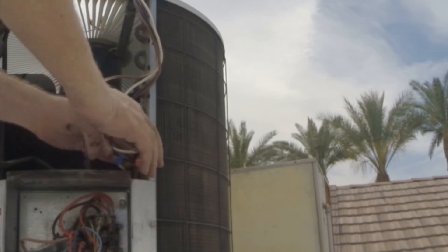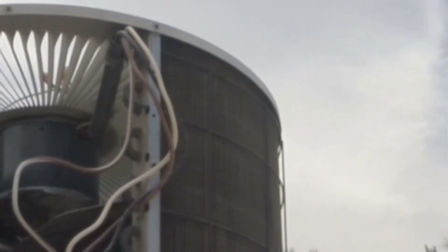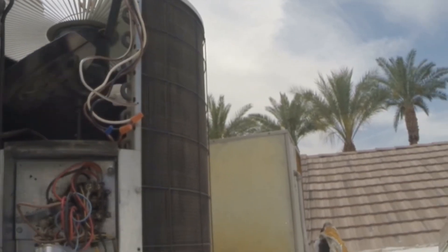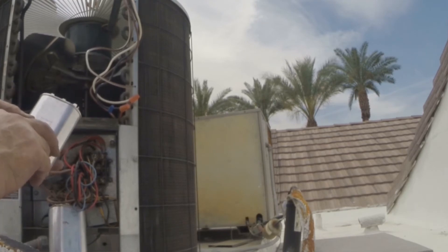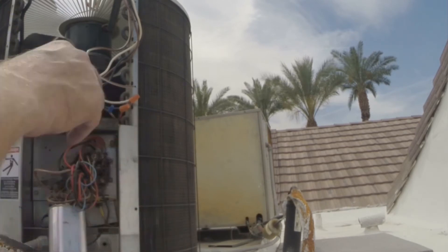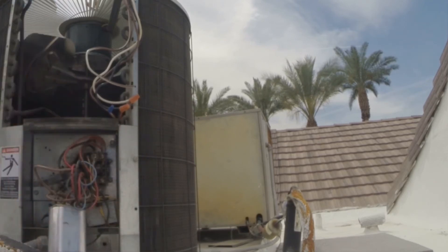We're definitely going to need to position these where that fan is never going to hit those wires - otherwise, game over. Now I was telling you I'm going to change out this capacitor to the correct size. The original one was a 35 plus 3 capacitor. We want to match our capacitor except that I've changed the fan - this particular fan requires a 5 microfarad capacitor. So I'll be using a 35 plus 5 dual cap for this setup.